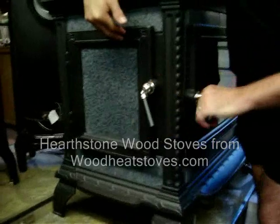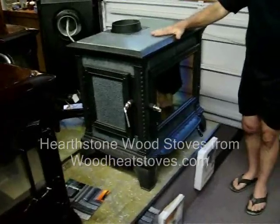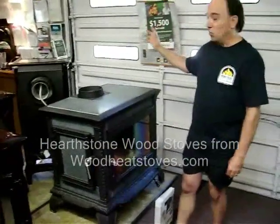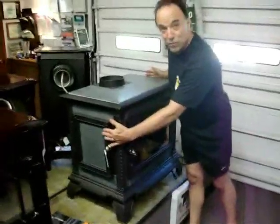Now, you said this was a mid-sized heater — do they have anything larger or smaller? That's a great question, because only within the last couple of years did they come out with the largest possible, which we're going to show you in another video. It's called the Equinox, which is about twice the capacity, although physically the body of the stove isn't even that much larger. It does have the side loading door feature as well.